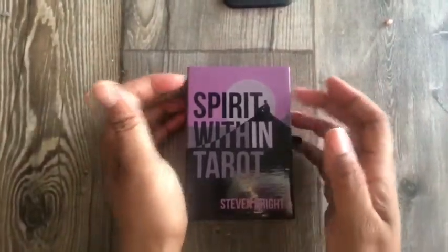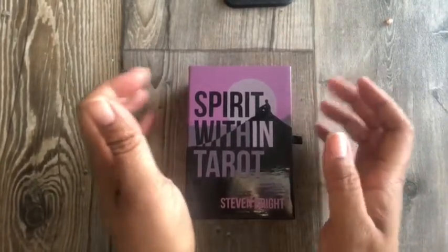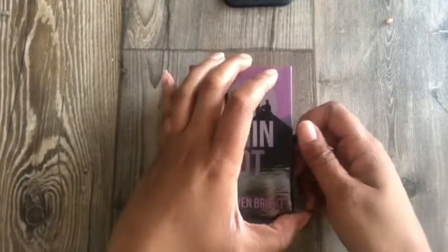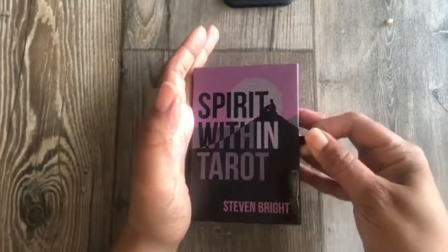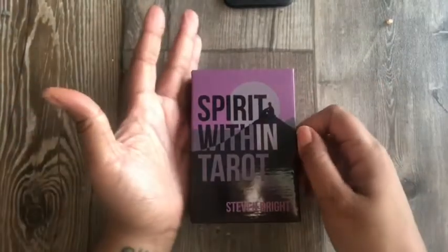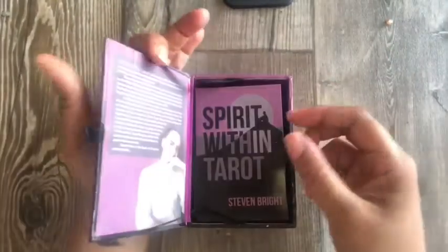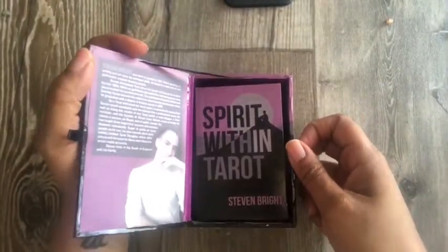I love the box. It is a hard card box and it also has this little ribbon where it flips up, so you're not struggling to get the box open, and it's magnetic so it closes and stays closed. I love hard card boxes, and I also like that this is on little ribbon hinges where it opens and closes.